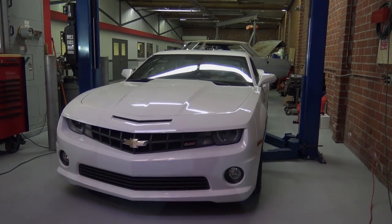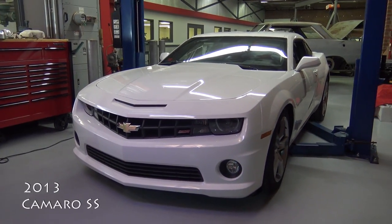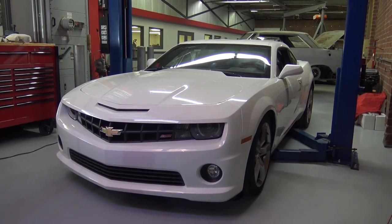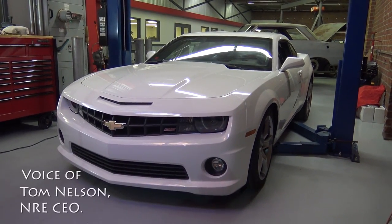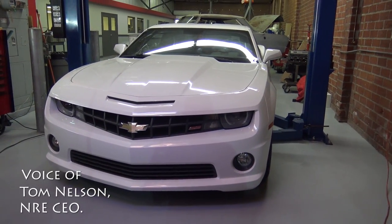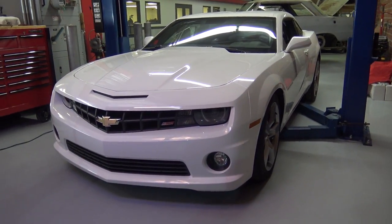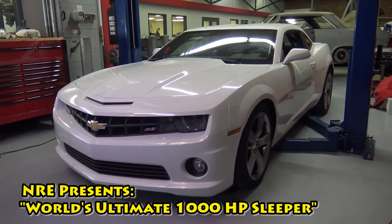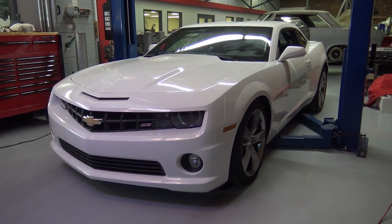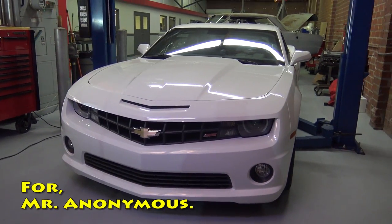Today we're going to show you in detail our SS Camaro twin turbo daily driver. This car pretty much kicked our ass — there was a lot to be learned, a lot of computer integration. We spent a lot of time on the details trying to make it look super subtle. It just looks like a stock SS Camaro, and that's what the owner wanted. We really pushed for everything to look factory.